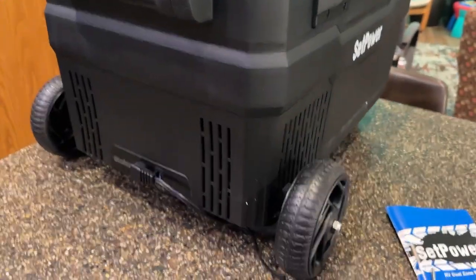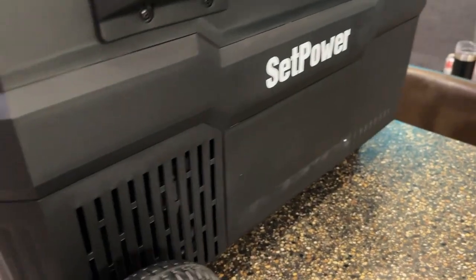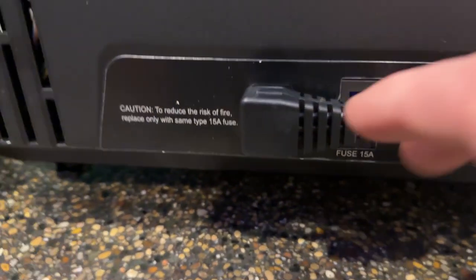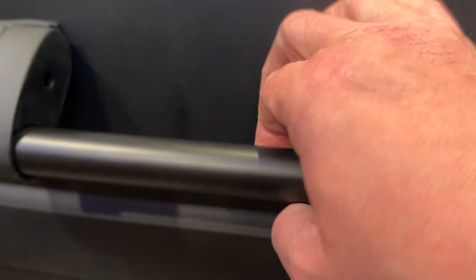So far, first impressions — I really like the wheels, these are heavy heavy duty. There are some air vents down here at the bottom. It's not super loud. Got a flat plug design here and a 15-inch fuse behind it. Spring-loaded handles.